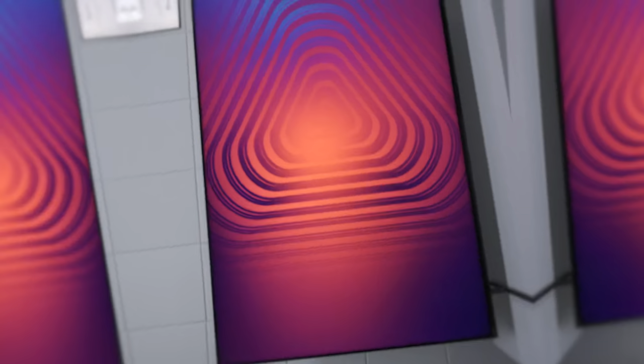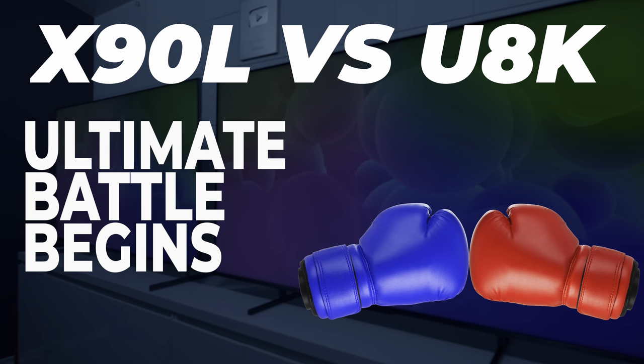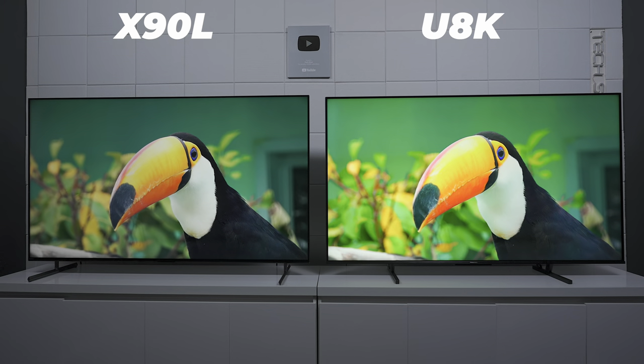You've been looking at the Sony X90L or the Hisense U8K and you're trying to decide which TV has the best picture and overall features. Well in this video we're going to find out. Today we're going to talk about the two TVs — the Sony X90L on this side and the Hisense U8K on the other side. Note that Hisense uses the model name U8K — it doesn't mean 8K resolution. It's just a model number, so don't get confused — it is a 4K television.